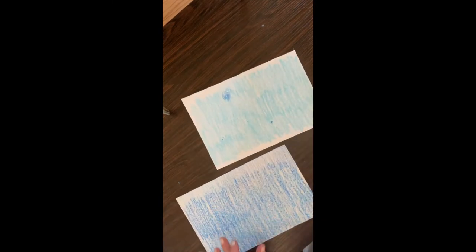So we want to use both of these. I'm gonna use my pencil and I'm going to draw like a swirl, like the wind. I'm gonna cut it. So that's one, and then you're gonna cut them out.